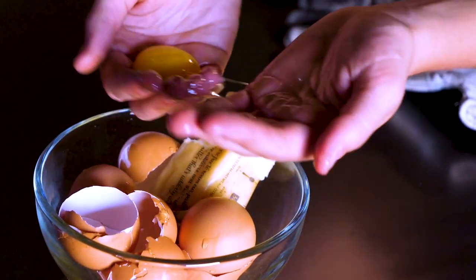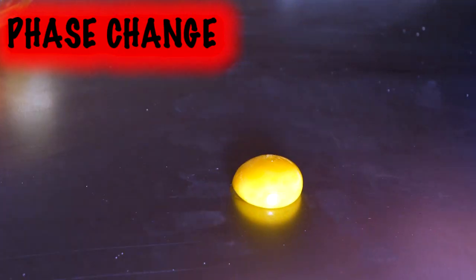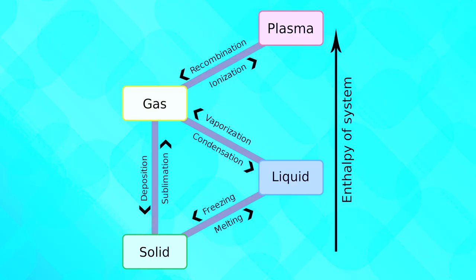When matter changes from one physical state to another, this is called a phase change — for example, a liquid to a solid. This chart shows eight different phase changes through four different states of matter.